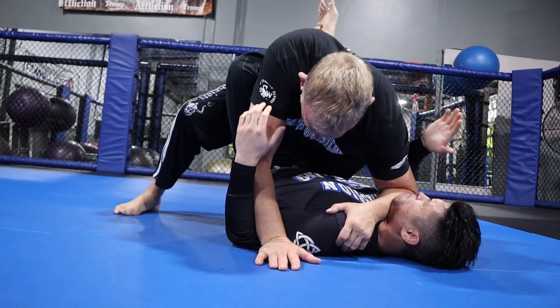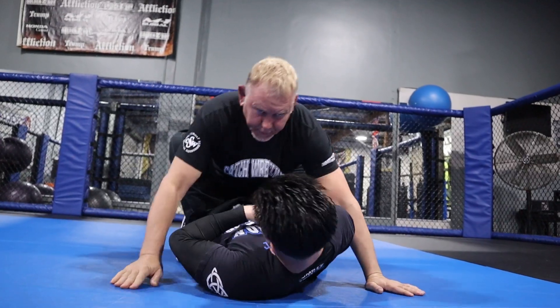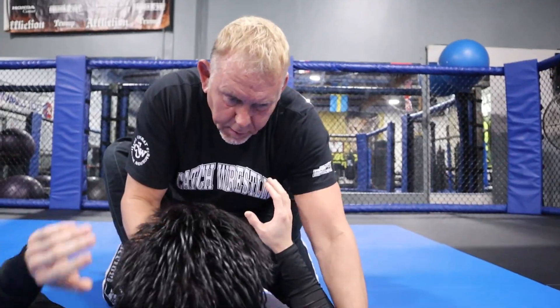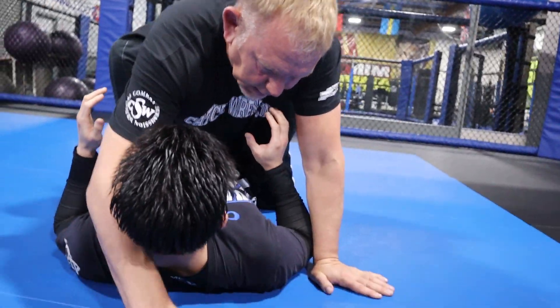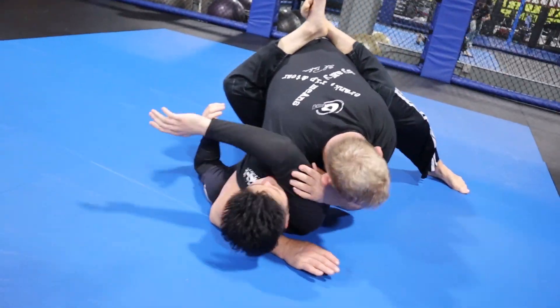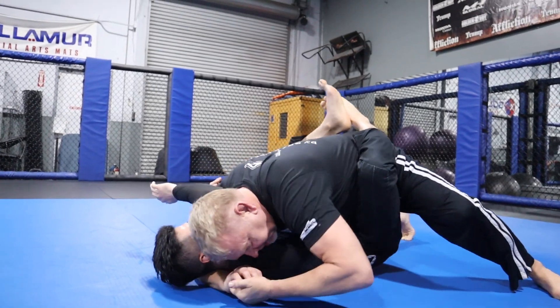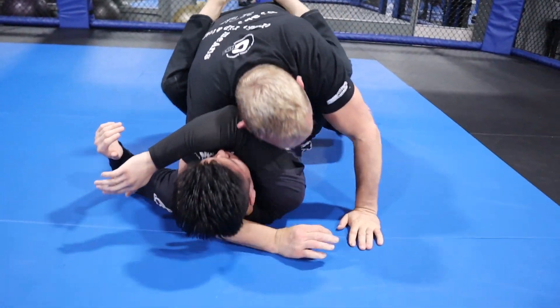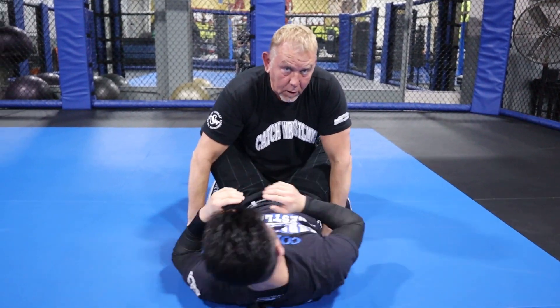The submissions you can get from this position — when you start to tripod and bring your hand down — the first thing you're going to do is jam that up, punch his head in deep, come in, and this is going to be your submission. It's a head and arm submission in the guard.